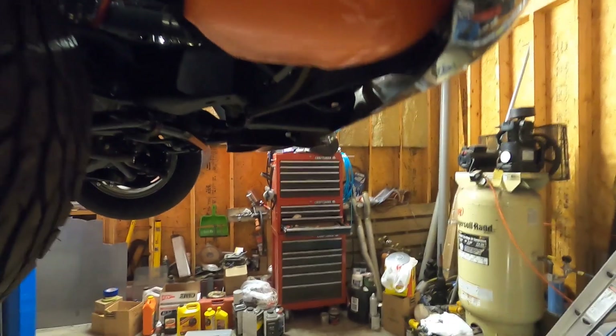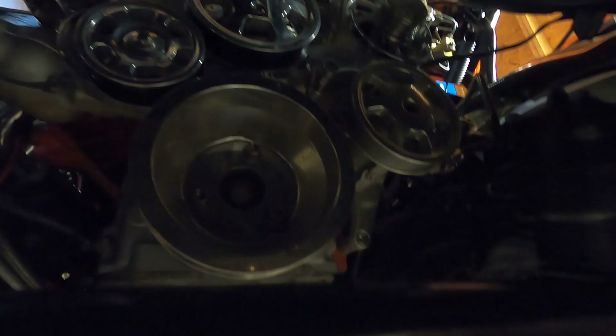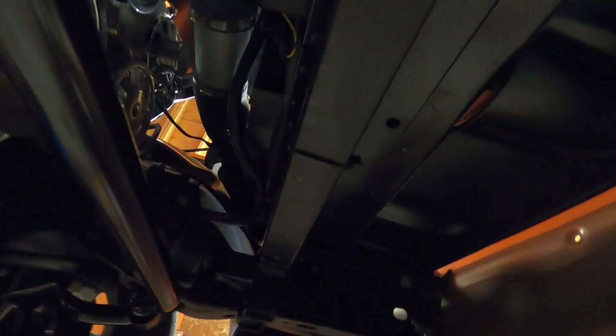We have a Texas Speed cam going in this, so the first step is to get rid of the front of the motor here — the accessory drive, water pump, and of course the front cover has to come off to do a cam, so everything needs to be out of the way. Before we can even do that, we need to drain the coolant.